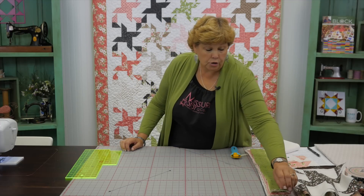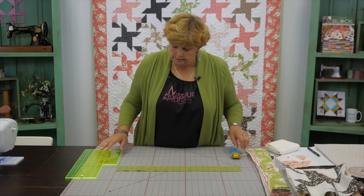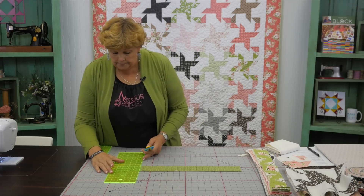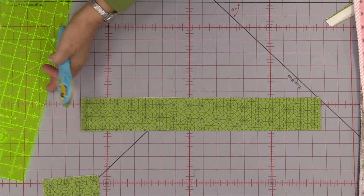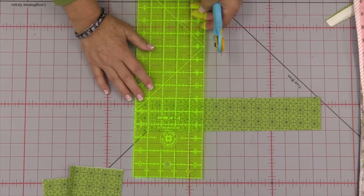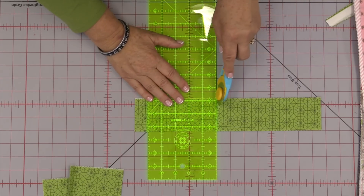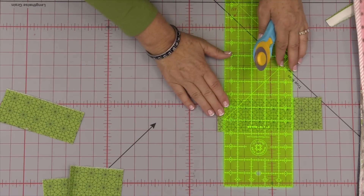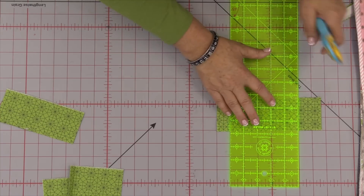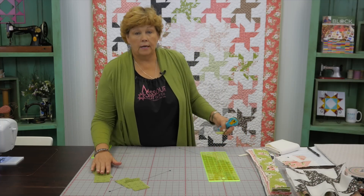To make this quilt, take your 2½ inch strip and lay it out. We're going to cut four 4-inch pieces and four 6-inch pieces. Because it's folded in half you'll get two every time you make a cut. Cut two sets of 4 inches and two sets of 6 inches. When you're done you'll have four fours and four sixes, with just a little bit left over from each strip.